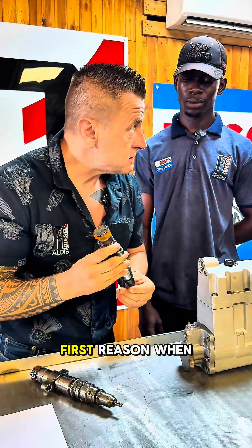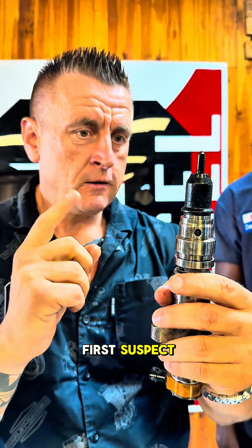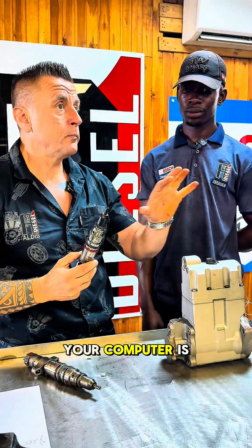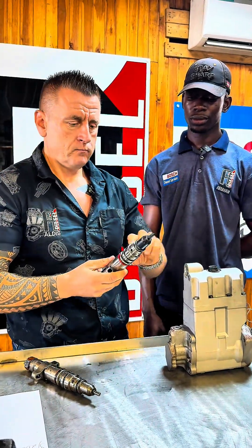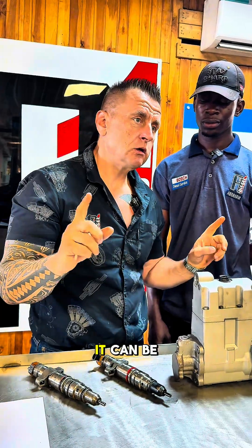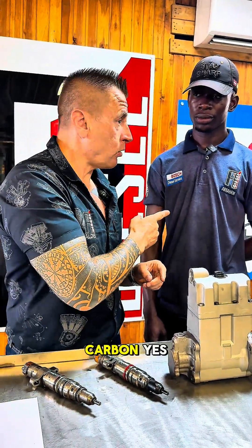So this is the first reason. When you take injectors out, you always study them — if one looks like this, this is your first suspect. You need to clean it. Sometimes there is no problem with the pump, no problem with the injectors, but your computer is showing cylinder number three — whatever it is — not performing correctly. You clean it, put it back, and it can be working all right.